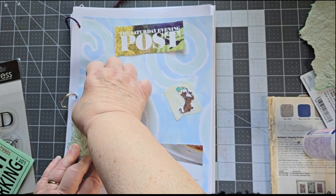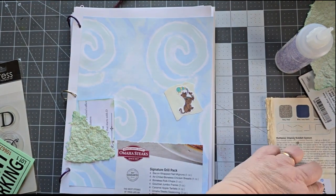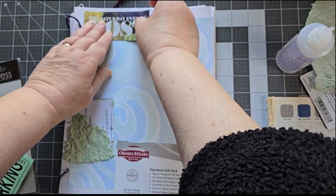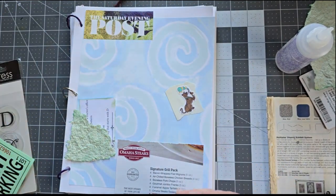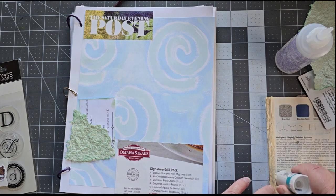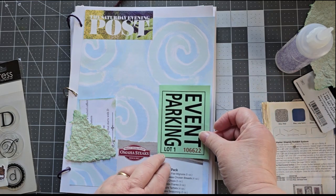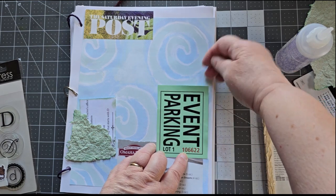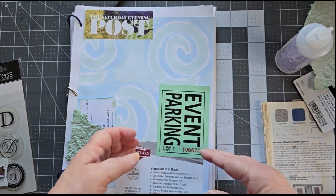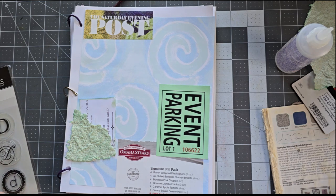Let's let it dry first. While that's drying, we can put the Saturday Evening Post piece on. I don't know if I like doing this standing up — I'm going to go back over to this side. My event parking — okay, it's the parking policy on the back end, but I don't need that. I just need a coupon, so there's my coupon. I'm finding this a little hard because I have to either look at the screen, which I can't really see, because the piece that's holding the camera up is on there.